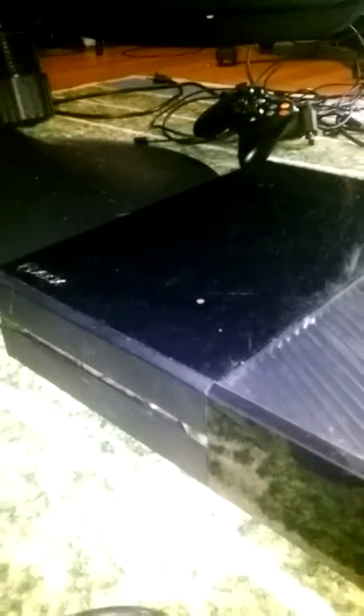There you have it — there's my new Xbox One. I just bought this for about $250. This is a terabyte, so it's going to be pretty nice. Anyway guys, thank you for watching. Like and subscribe, and we will have some Xbox One gameplay coming at you real soon. See you guys later. Drew here is out.